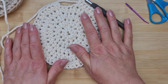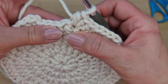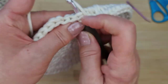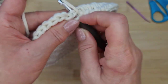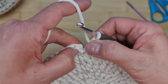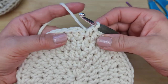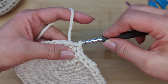Finishing the circle: at the end of the last round you should have three single half doubles remaining. Work those three, then go into the stitch where the chain one is and do another half double, then join with a slip stitch. That completes your flat circular base.